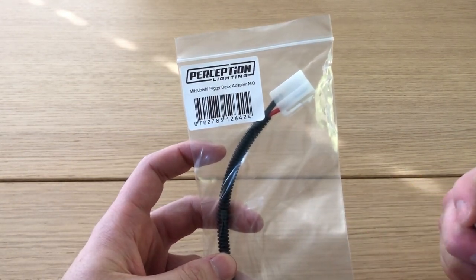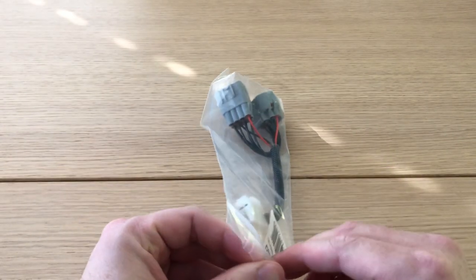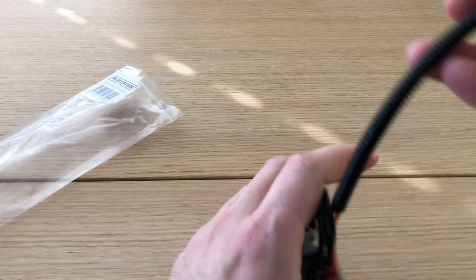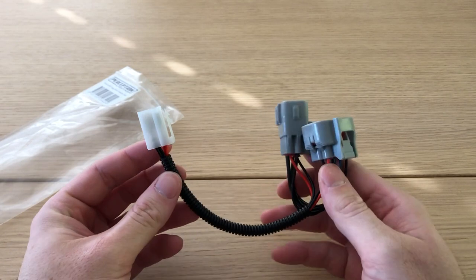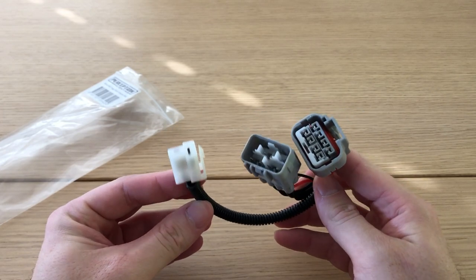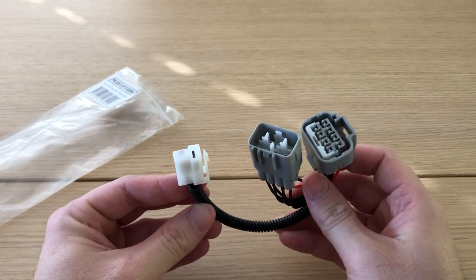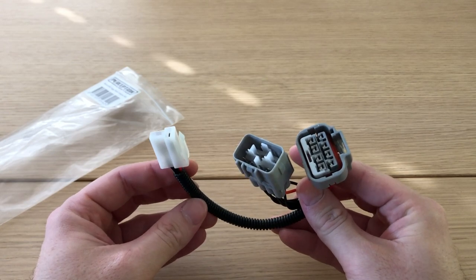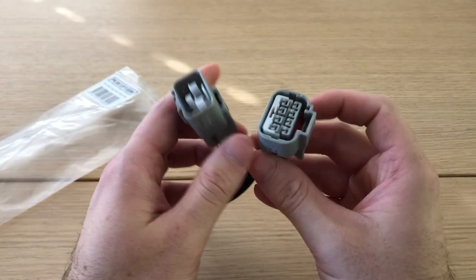I'll unbag this — so this is the Mitsubishi piggyback adapter from Perception Lighting. I picked this up on the Rebase store; recommended retail is about 30 bucks. I wasn't too sure this was something I needed initially, but there are just a few different models of car that need a different plug to piggyback from the headlight through to a wiring harness, so you can actually activate it from your high beam switch in the car.